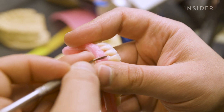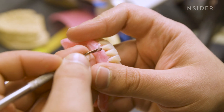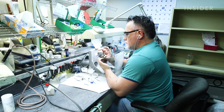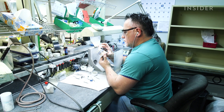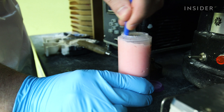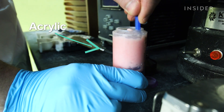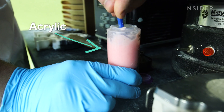After the wax dentures are approved by both the patient and the prosthodontist for fit and look, they're sent back to the lab to finish the process. The wax is just temporary — it gets replaced by an acrylic, which is more aesthetically pleasing and realistic-looking.